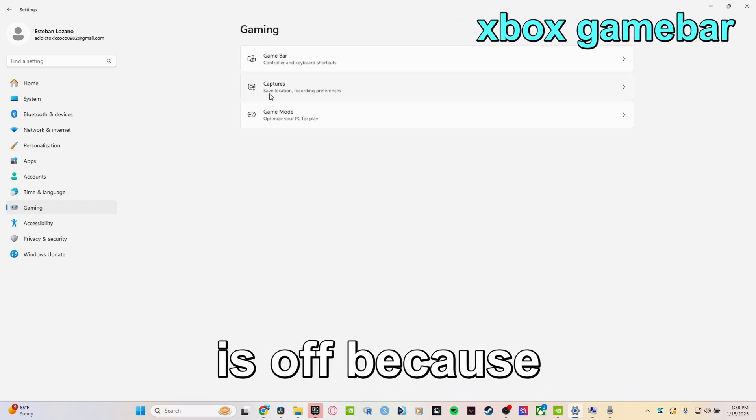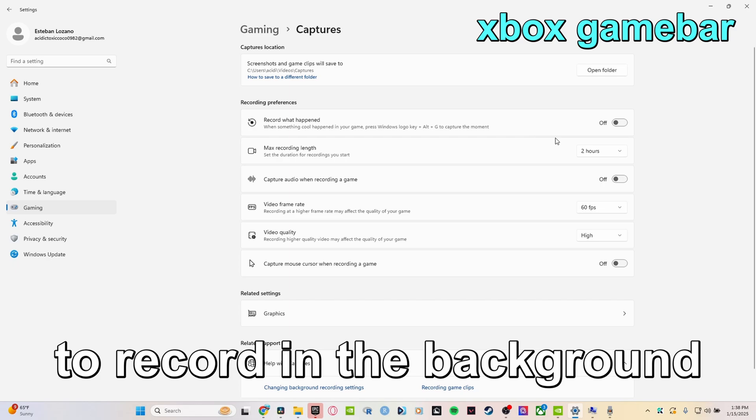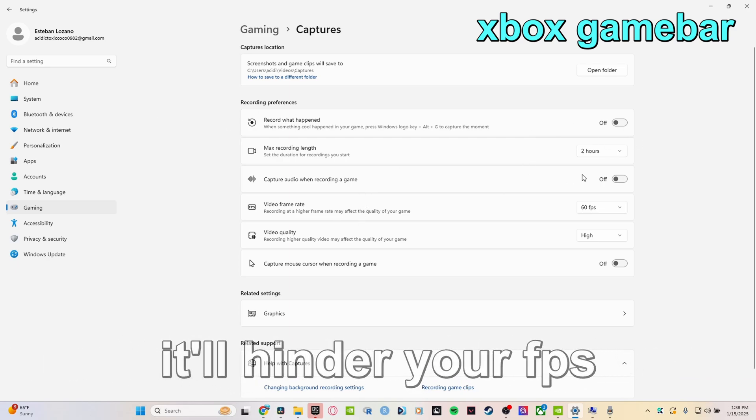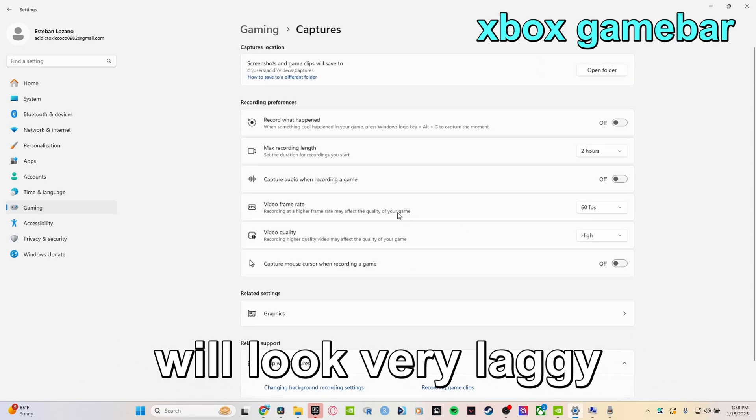You want to make sure your Xbox Game Bar is off, because there's a setting that allows it to record in the background and you do not want that. It'll hinder your FPS, it'll cause you to lag more, and your gameplay when you try recording will look very laggy.